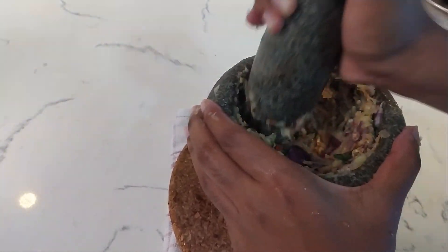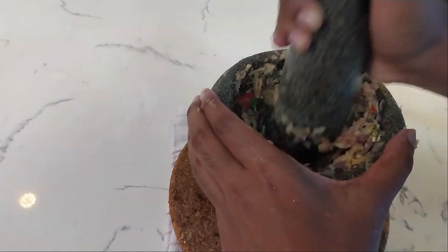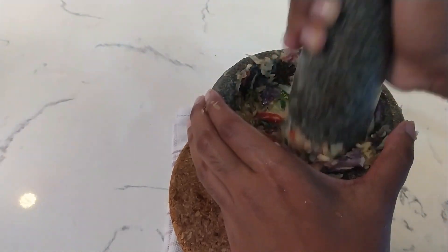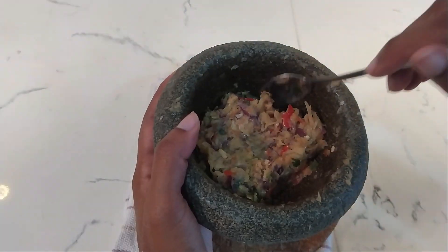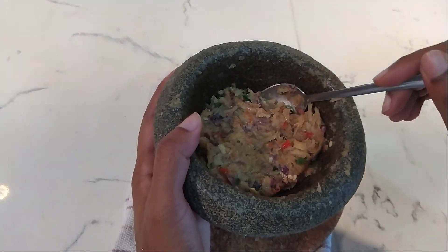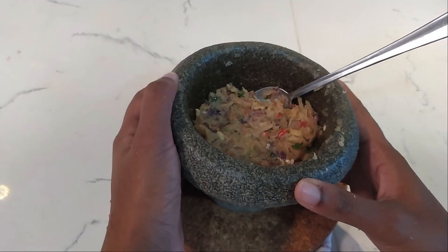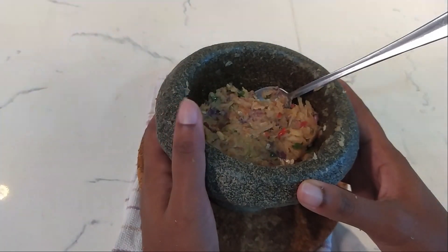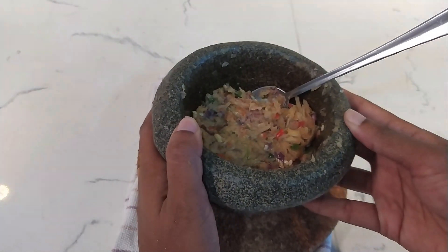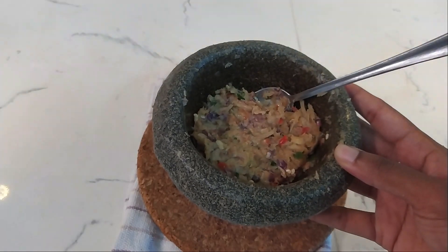We're going to tumbuk sehingga lumat, which means pound till it's fine. Keep pounding until it's as fine as possible. This is the result of everything pounded together. If it's a hassle to pound or you need to do this fast, you can always use a blender. Of course, the traditional method of pounding gives more flavor and taste to the dish compared to using a blender, but anything that suits you will do.